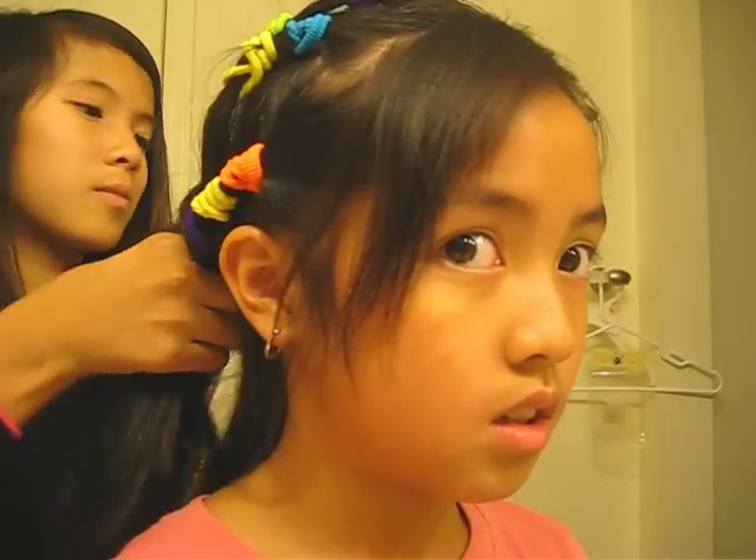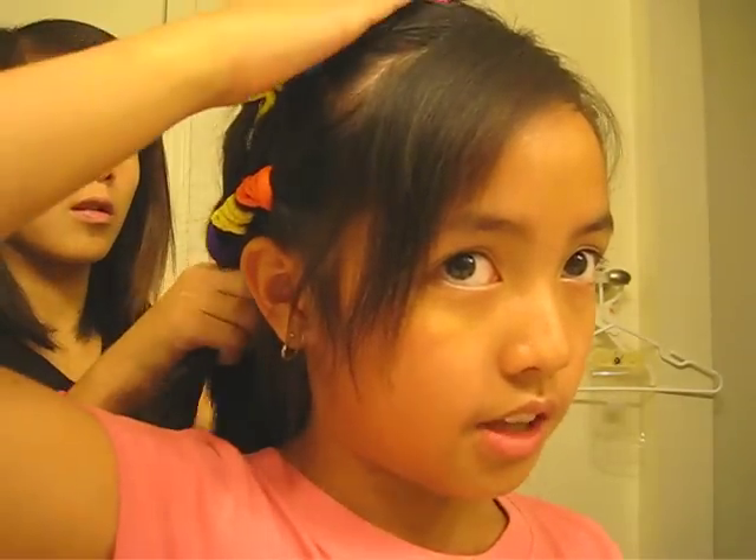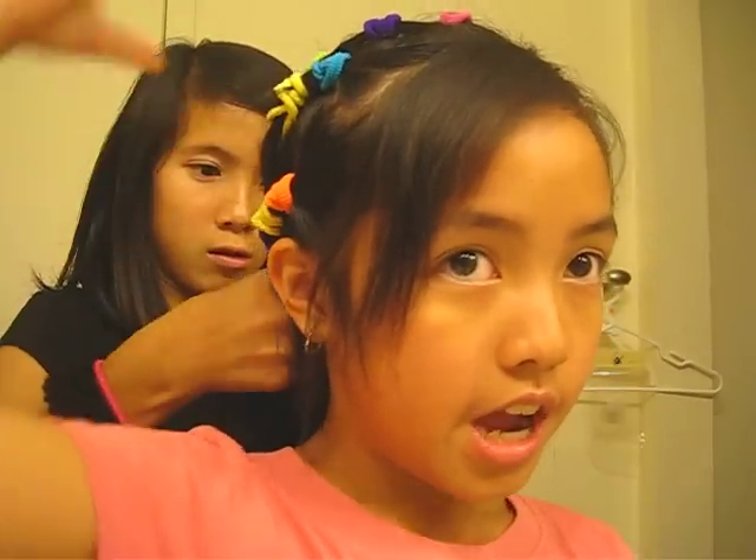And then, you know, with those three things you can braid or something. You take these two portions, you just take the two portions and tie together, and then another two portions tied together, and you keep repeating it. It should come out to be three portions left. And then you just got one more hair tie and you tie it at the end. Then another hair tie, and you tie it at that end.